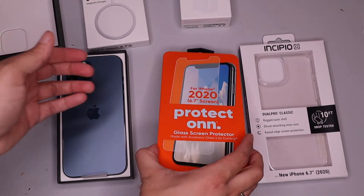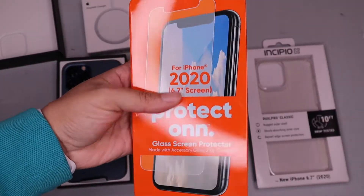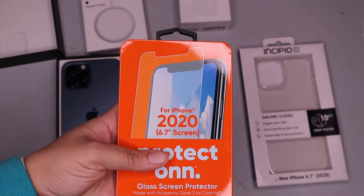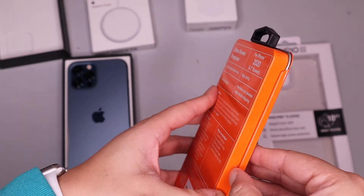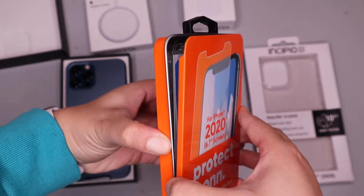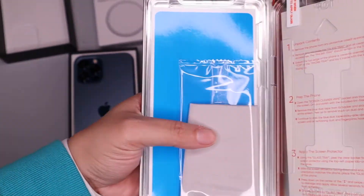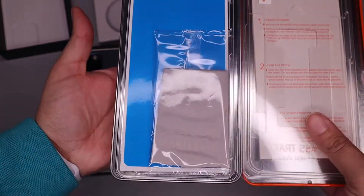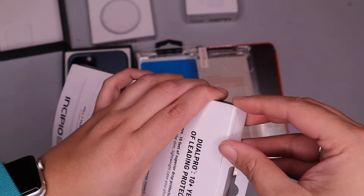And of course we have the screen protector. I am so paranoid about protecting my phone — I always get a screen protector and a case the day of getting a new phone. I do not wait, and that's because of past bad phone experiences. It has directions on how to put the screen protector on, and then of course there's the case.